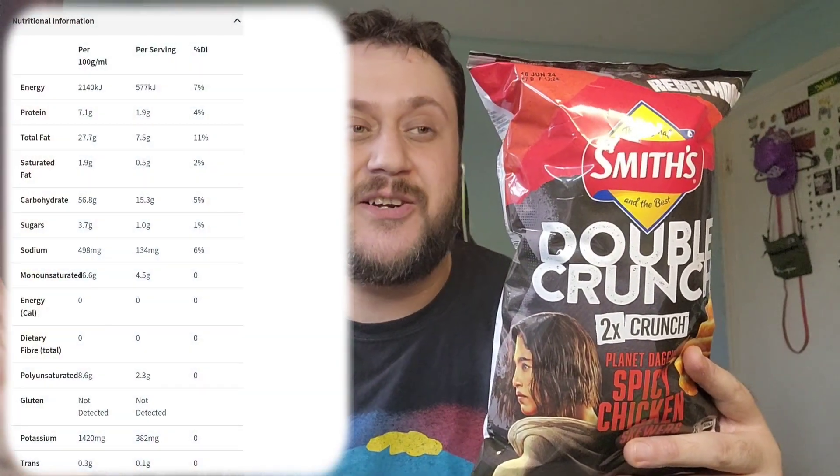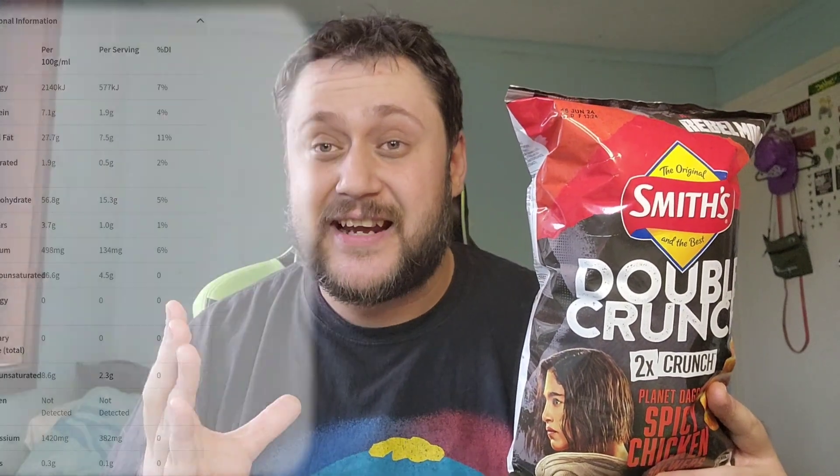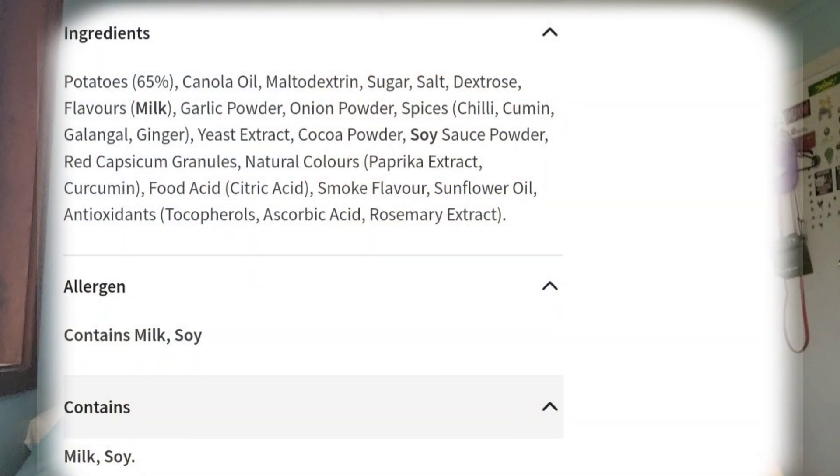I'll leave the nutritional information on screen for you if you're interested in taking a look. I'll also leave the ingredients on screen if you want to pause and go through that. But like always, we'll go through the basic ingredients.